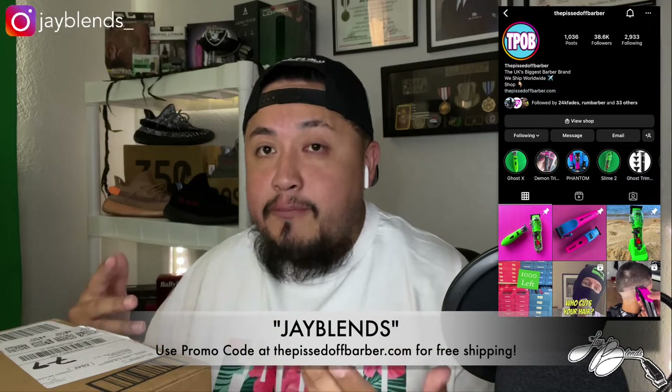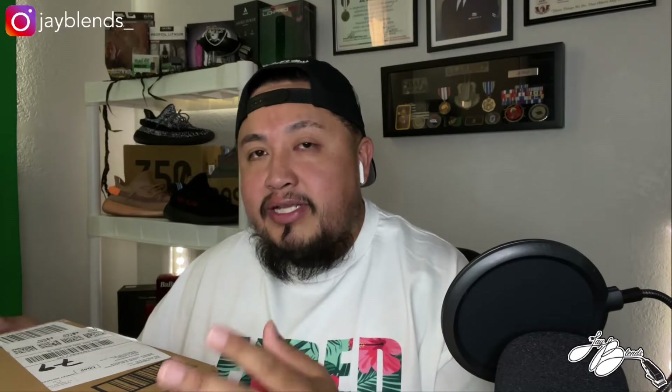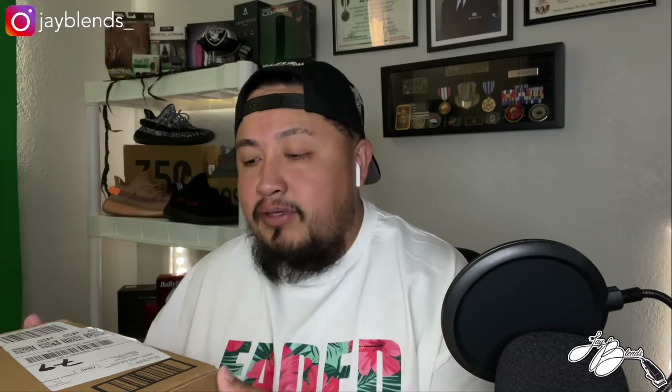You can get free shipping on anything you purchase off the website. Let's go check that out. I got these clippers and I'm going to try them out — they are kind of like the body style of your Rebel, your Magic Clip, pretty much any wall clipper that is out right now. That's the body shape of the clipper.